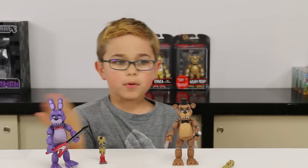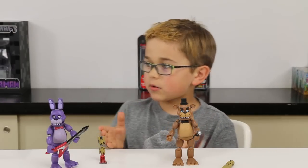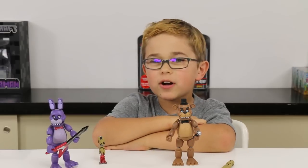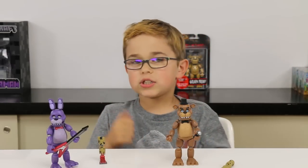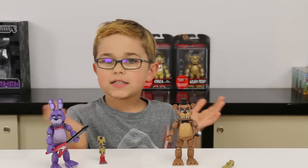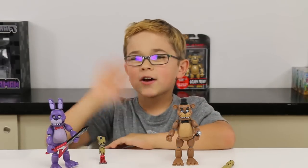This is actually Purple Guy's veins on Springtrap's endoskeleton, because Purple Guy is inside of Springtrap too. These are really cool and I'm gonna have lots of fun. Thank you guys so much for watching — don't forget to go check out Audrey's channel where she's gonna review Golden Freddy, and then when we get Foxy she'll be able to build Springtrap. Thank you so much for watching, goodbye!